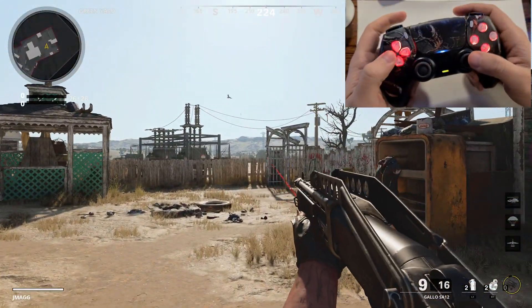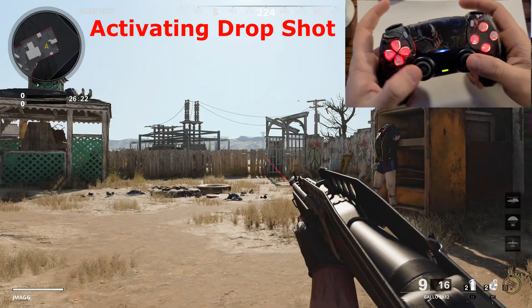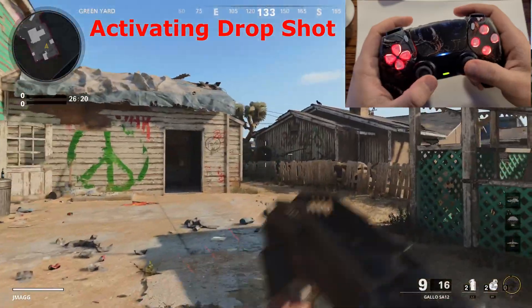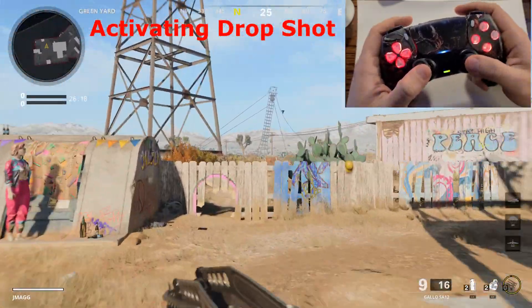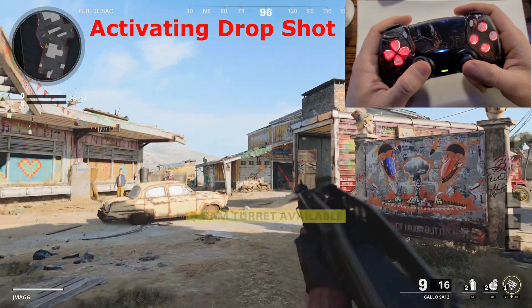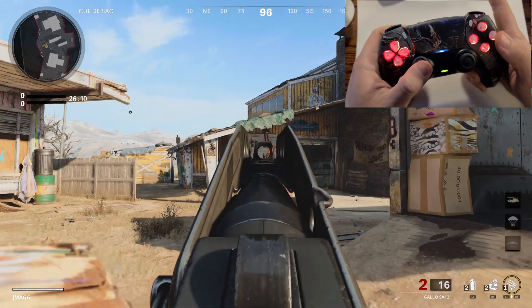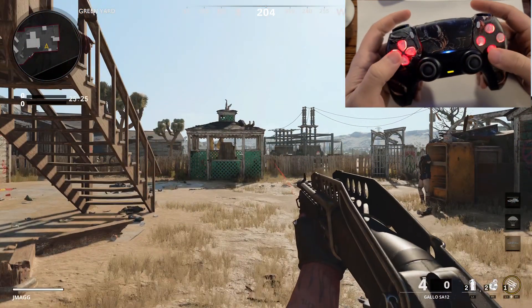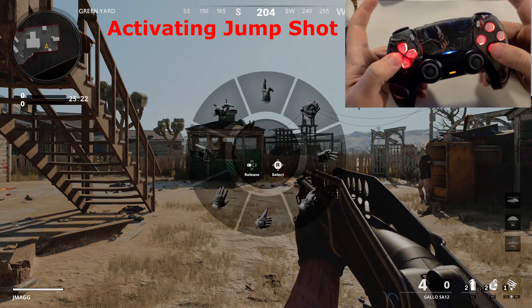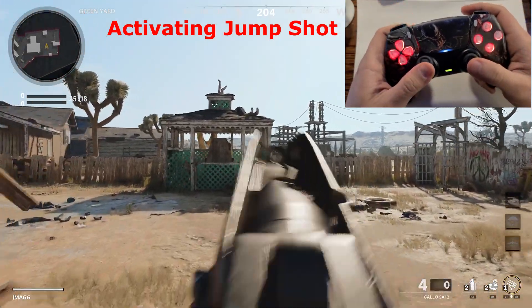Now I'll show you drop shot — hold down the left arrow and tap Circle. As soon as you pull the trigger, your character will start dropping to the ground so your enemy won't have the opportunity to kill you. There's also jump shot, which is essentially the opposite — your character jumps instead. To activate it, hold the left arrow and tap X.